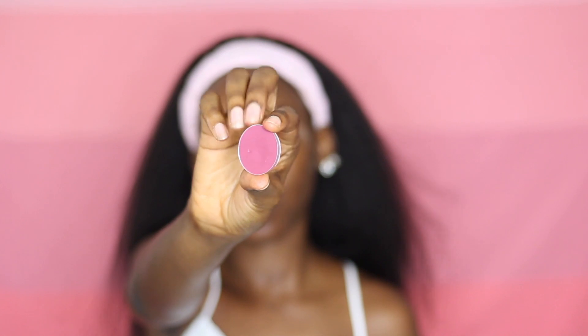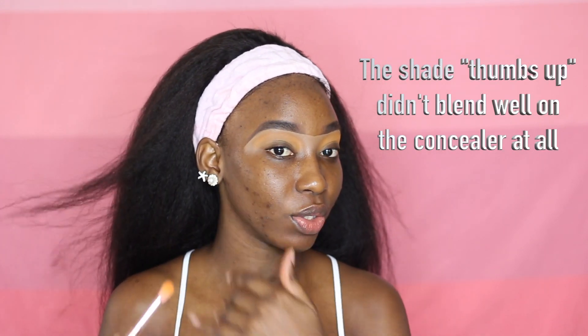Moving on to the eyes right now, I'm going to be using just two colors on my eyes, and they are going to be the single eyeshadows from Hagai and Esther. I'm going to be using this one in the shade Inferno and this one in the shade Thumbs Up — that's like an orangey and a reddish color. Starting up, I'm going to be using the shade Thumbs Up, the orangey shade, as my transition color today, and I'm just going to be taking a fluffy brush from the BMO brush set to apply my transition color. I'm only tapping the color on the concealer that I applied because I didn't set the concealer — I wanted to pick up the color a bit more. So I'm going to place the color on it as a way of setting the concealer before I begin to swipe the brush around it.